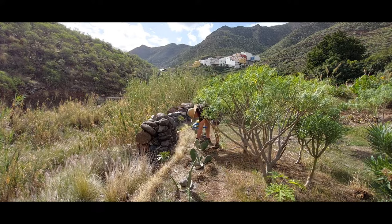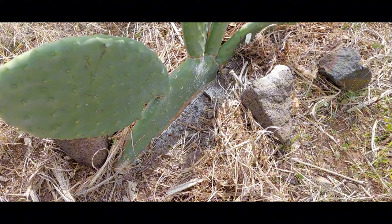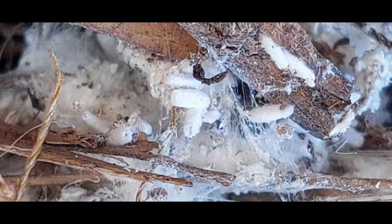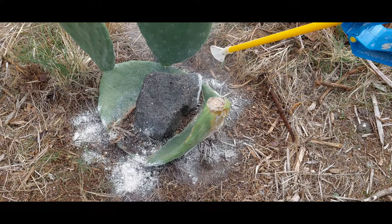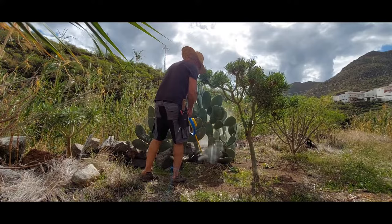Back to the fence — there's no reason you couldn't combine the two methods. The cochineal I brushed off would have to crawl back across the diatomaceous earth to return to the plant. Pull away the mulch and get some diatomaceous earth into the nooks and crannies. A quick dusting to the mother plant here and we're done with the diatomaceous earth.